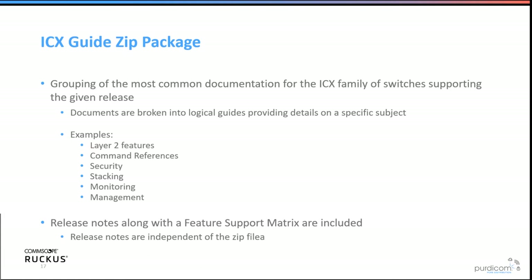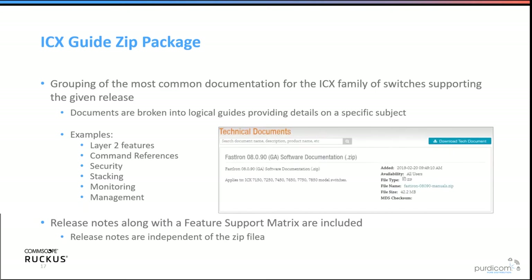Ruckus provides a guided ICX ZIP package bundling all firmware in one file with documentation, release notes, READMEs, command references covering Layer 2 features, security, stacking, and monitoring, along with a feature support matrix showing which features are supported on which switches. All resources are found at support.ruckuswireless.com.